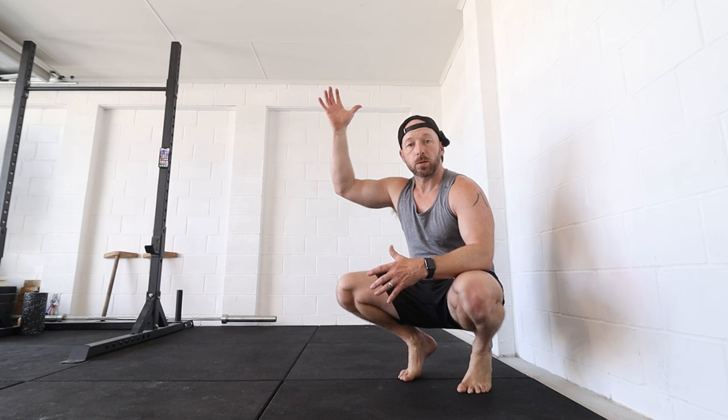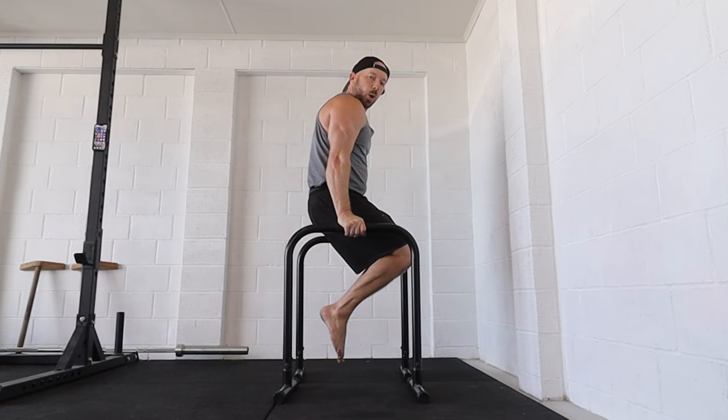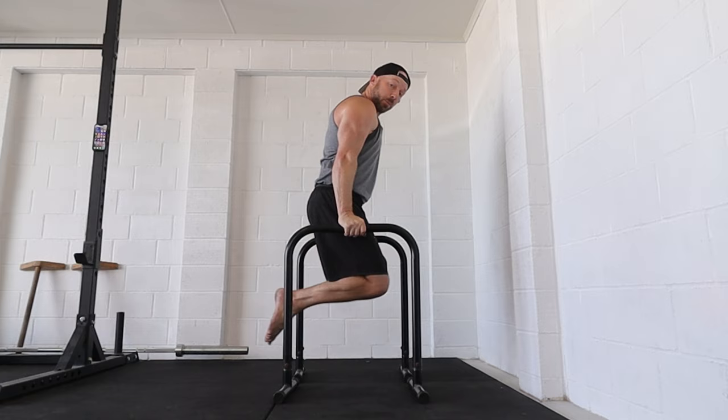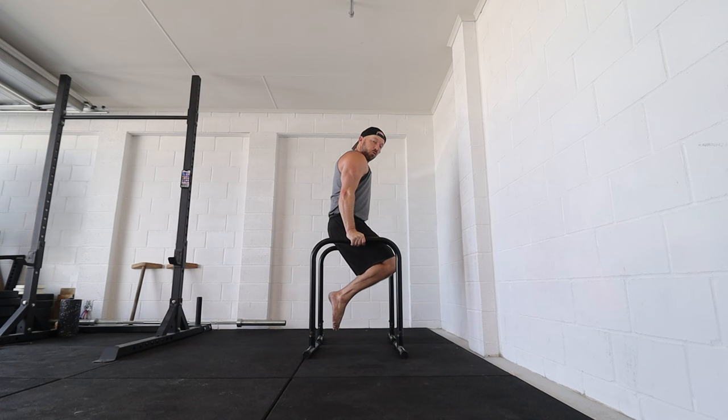However, having a good foundation of overhead pressing strength — whether it's dumbbells, barbells, or kettlebells — is definitely going to help. But I'd prefer clients to be building good upper body strength using bodyweight exercises like push-ups, dips, pike push-ups, ring muscle-ups, and things like that.